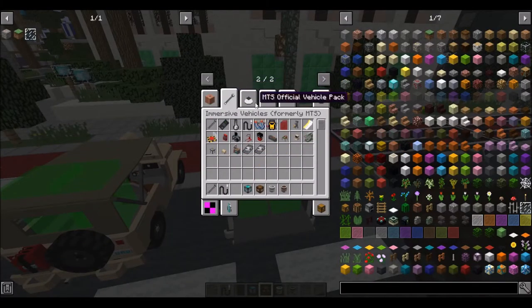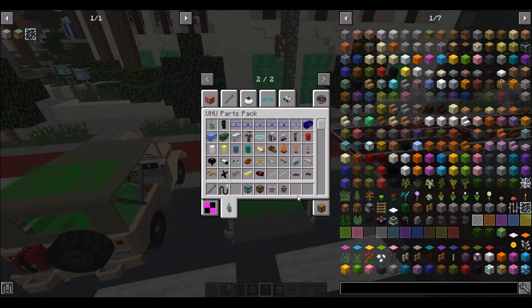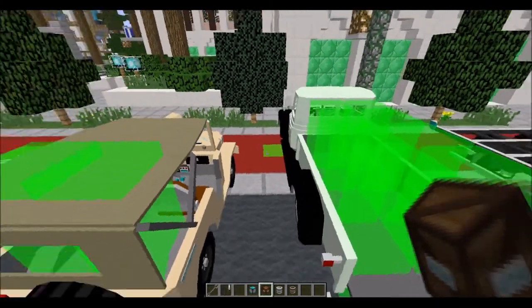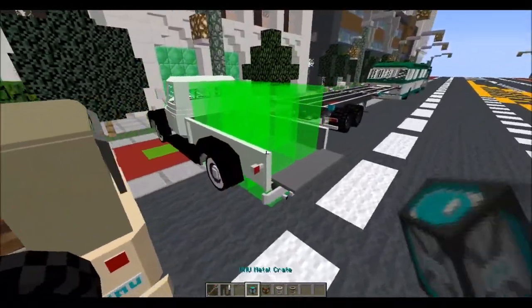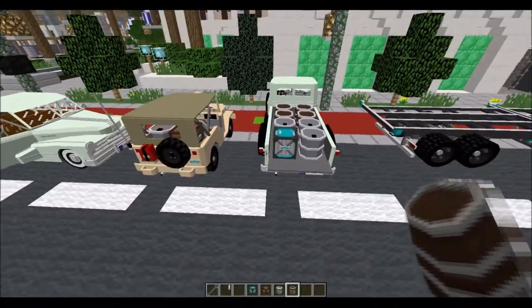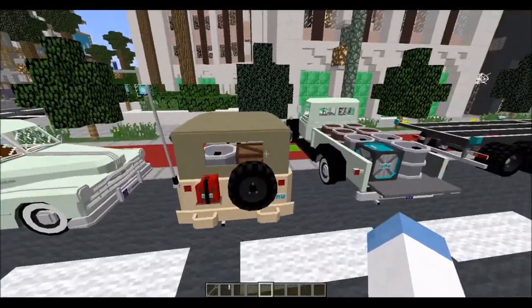Looking over here, the barrel and the crate are in the core MTS mod. As a result, most parts packs from Trin to UNU and even IAV will have some form of this base crate. These can be placed in the backs of a lot of vehicles meant to haul stuff. Crates are basically mini chests and barrels can hold liquids. Most MTS parts packs, including the official pack, will have these.